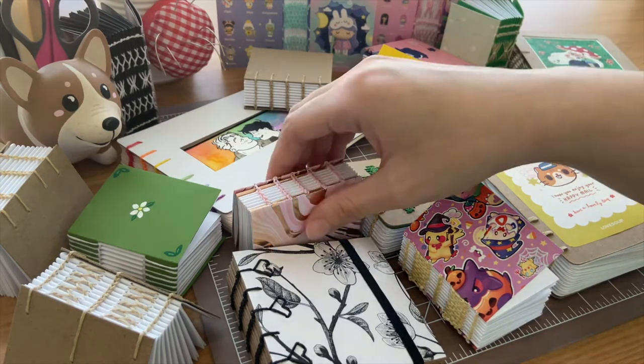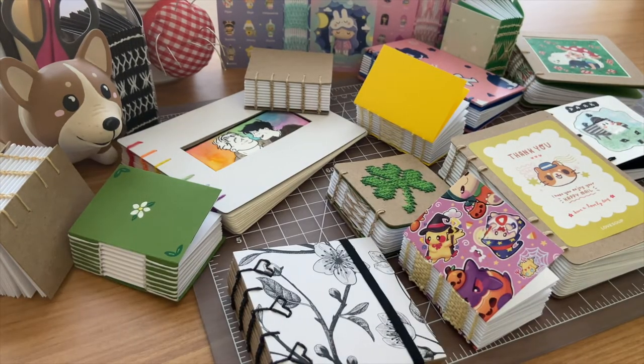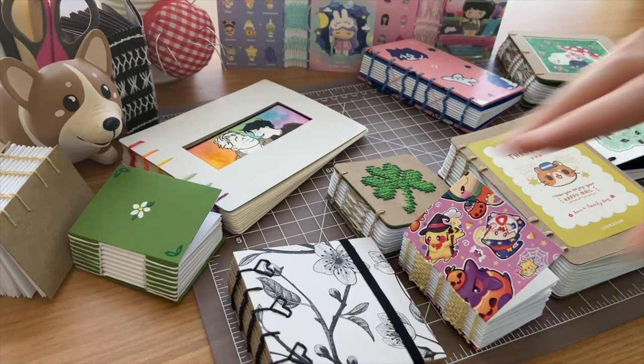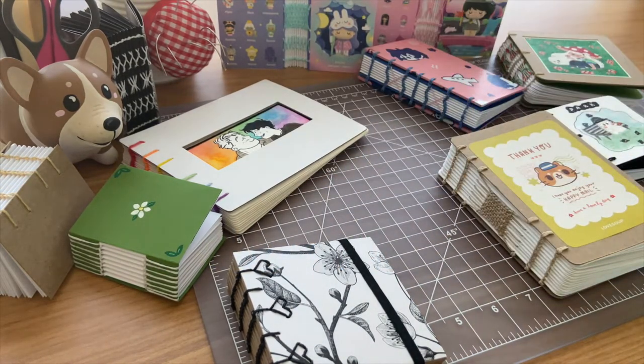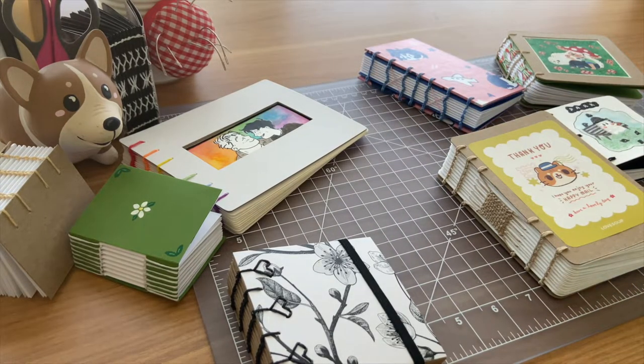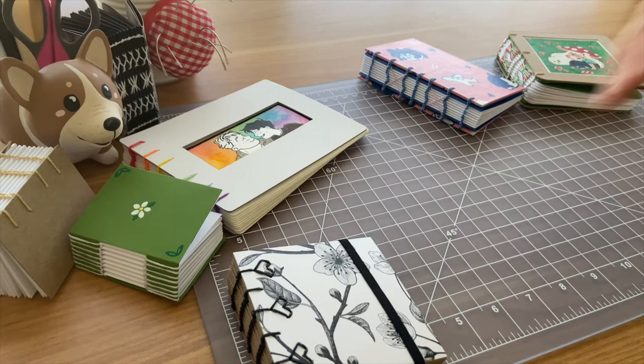Over the past two months, let's just say I've made my fair share of notebooks. I'm Erin from Nubby Notes, and today I'll be showing you all the notebooks that I made in the months of May and June. If you're a bookbinder like me, maybe these notebooks can serve as some inspiration for future bookbinding projects.